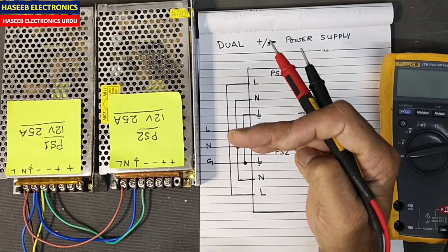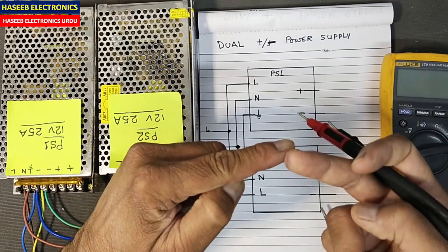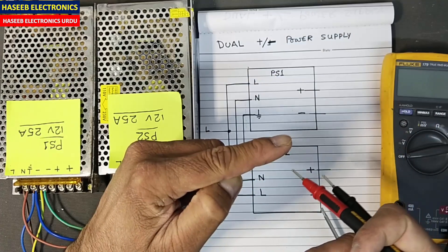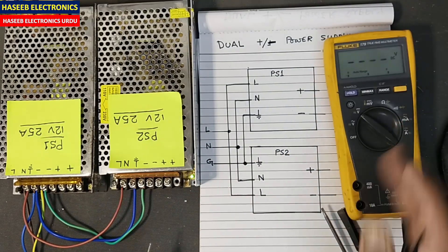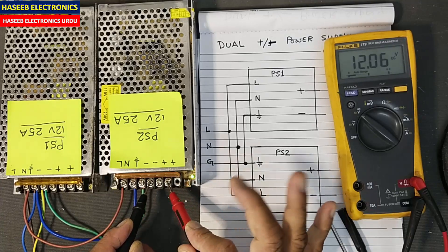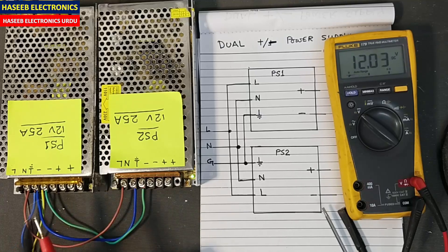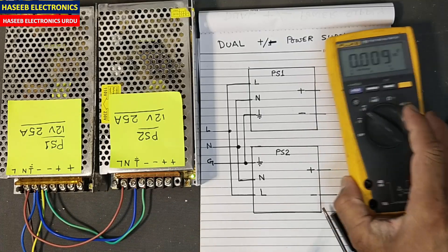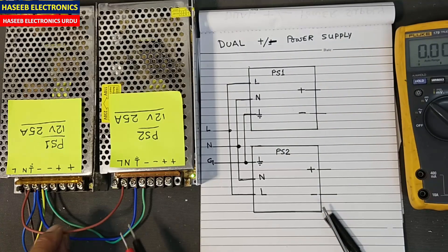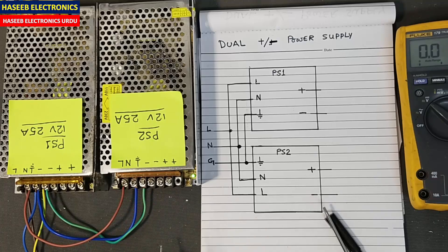We will take one positive supply and one negative supply with respect to this ground — one will go to the plus side and the second to the negative side. I have these industrial power supplies. Here, negative and positive — this one is 12 volt and this supply is also 12 volt. To save time, I already made the connections: line voltage to the line terminals — line, neutral, earth — two poles for the negative.